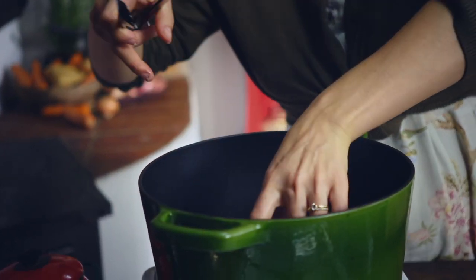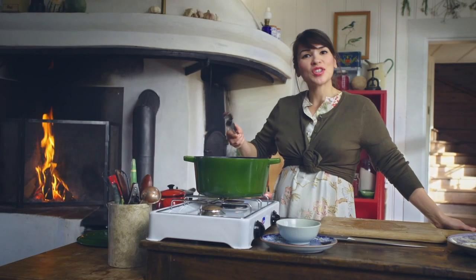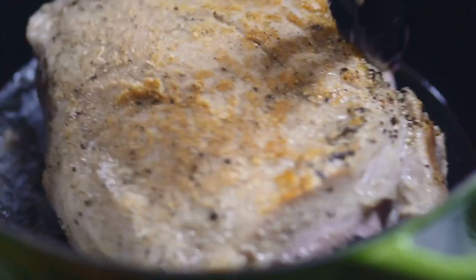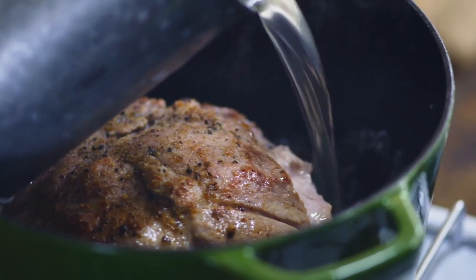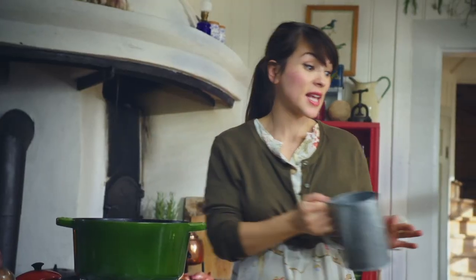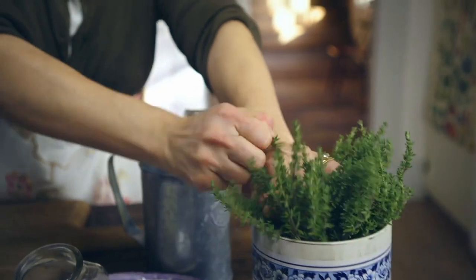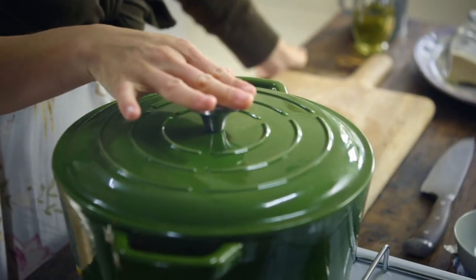You want to sear the meat to lock in the flavours. When you've got a bit of a golden crust, you can turn the meat over. Once the meat is seared, I'm going to add some hot chicken stock — be a bit careful when you add your stock because it has a tendency to splash back. Turn the heat down, add a few sprigs of thyme, cover it, and let the magic happen.